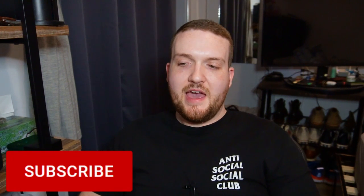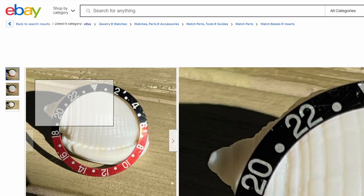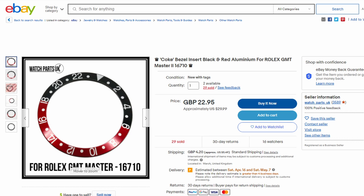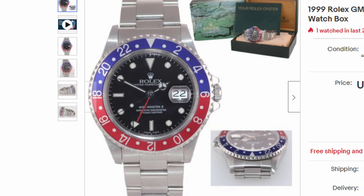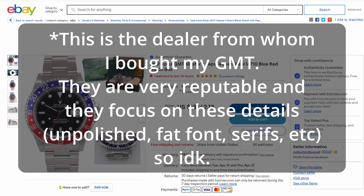Before we get into bezel colors and fading, there's another font I've become familiar with via online shopping — I've heard Austin Daniels call them 'fish hook twos,' so I've classified it as the fish hook font. I don't like this font and whenever I see a bezel with it I dismiss it immediately. I'm honestly not sure how authentic they are, though sometimes reputable dealers list watches with this fish hook font, which makes me think maybe they were just a weird little moment in Rolex history.